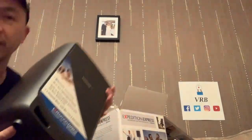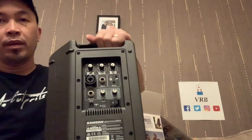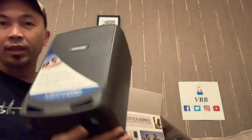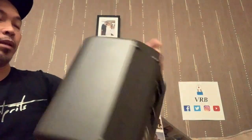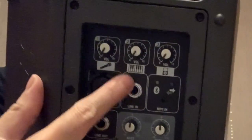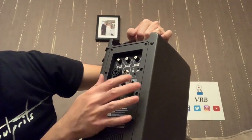Here it is! Wow, it's got a carry holder here, and then it's got a speaker stand holder, and then it's angled here so I can put it as a monitor. It's small, it's got a bit of weight as well. You got three channels: your microphone which is an XLR combo, then you got your instrument input here with a keyboard symbol, and then your MP3, and it's capable of Bluetooth as well.